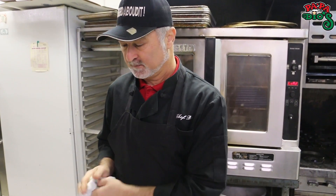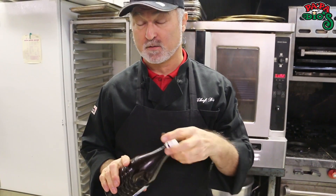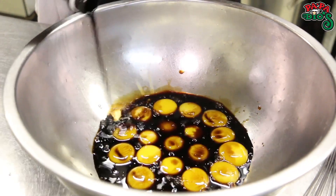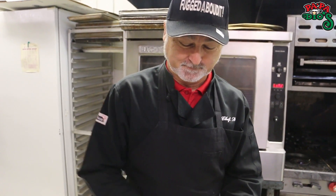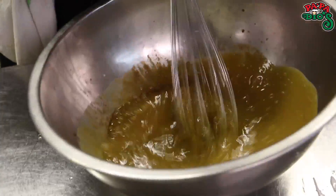We're going to go ahead and add our secret ingredient, which is our Mexican vanilla. Now I never measure because I'm a chef, but for you it's going to take about four ounces of Mexican vanilla. I'm just going to barely almost coat the top of these egg yolks. There's your four ounces.